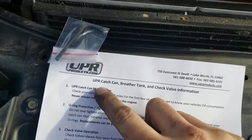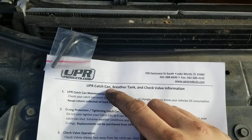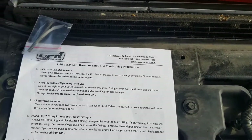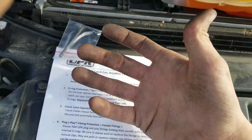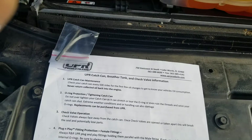This is a review for the UPR catch can that you can find on Stage 3 Motorsports or CJ Pony for the F-150 3.5 EcoBoost. It definitely has some issues with it, which I'll explain in a second. First thing you're going to want to know: the catch can is the biggest one they have, really massive, about $400 something dollars.